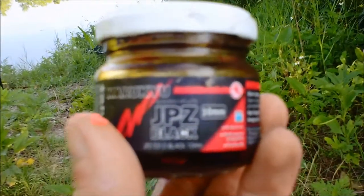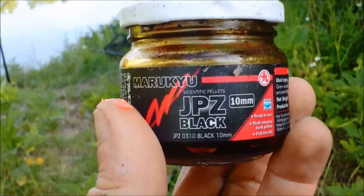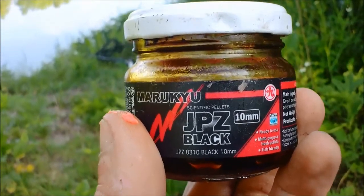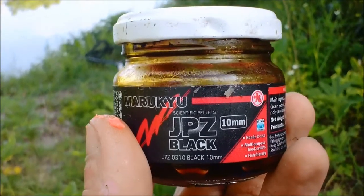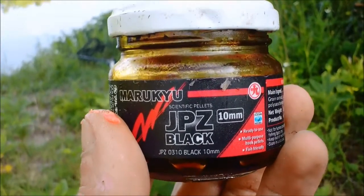After the dough bait started to fail, I switched over to these JPZ pellets — it's a carp bait. I don't know if there are carp here where I'm at, but I put a couple of these on and after a while I got a good bite using a bite indicator. It beeped really loud and I had a nice pull, but no fish.